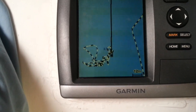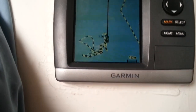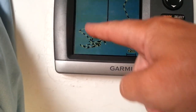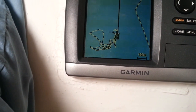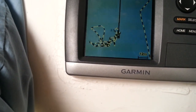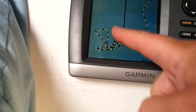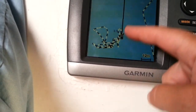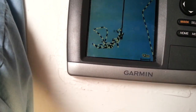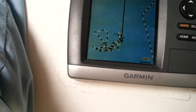This is our track over the last two nights — a wonderful granny knot. This particular part of the granny knot was where I decided that we needed a little bit more chain out, so that's what caused that. But as you can see, there is an arc, because we basically make an arc as you swing on your moorings.